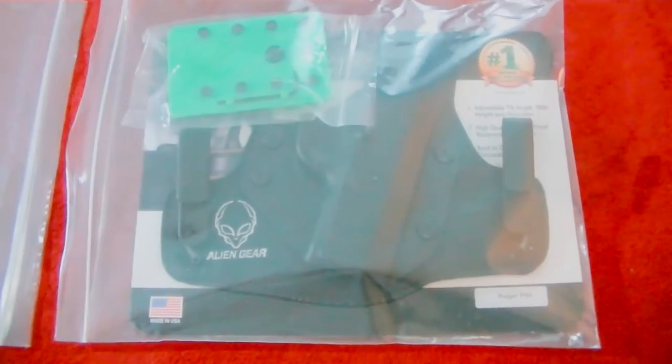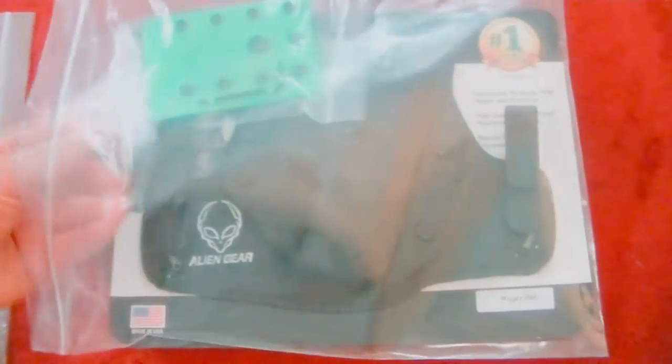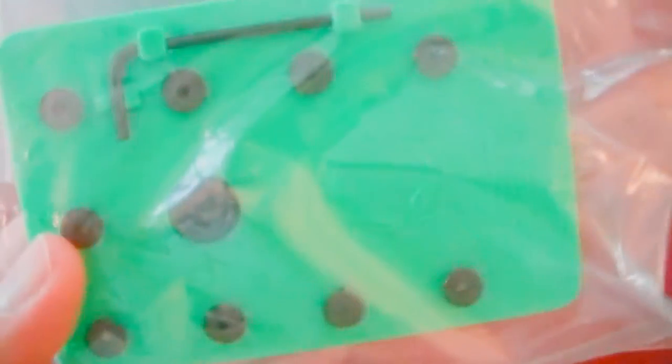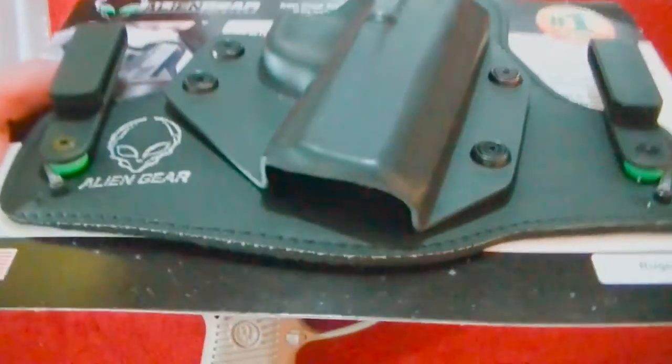Let's do a little unboxing. This is how it came — the other one I've already taken out, but I'll show you what's all here. This is spare parts, which is really nice of them to include — any parts you might have to take off and lose. You've got an Allen wrench in here, and the bag it comes in. For any preppers out there, I really like these high-quality heavy-duty ziplock bags — great for storage. And of course the holster itself.